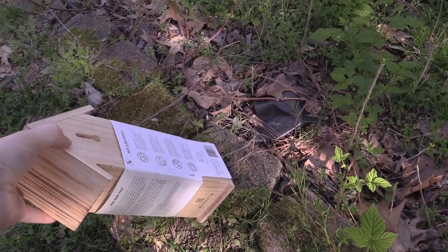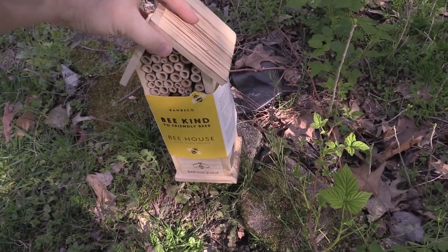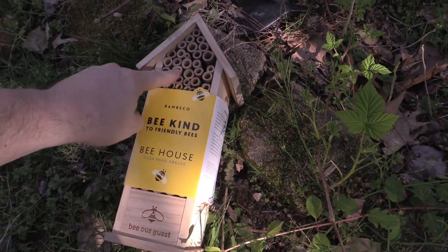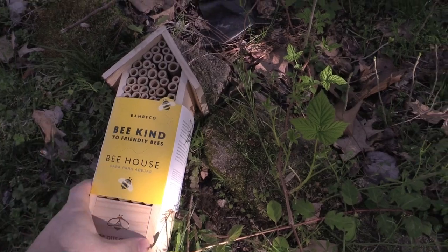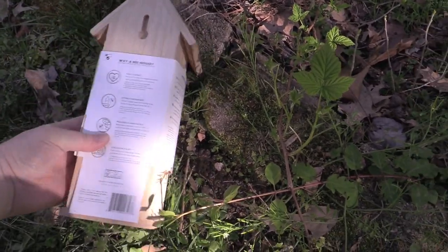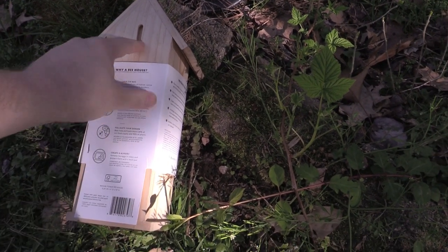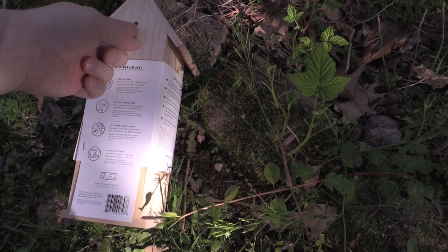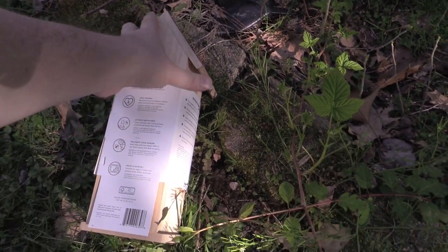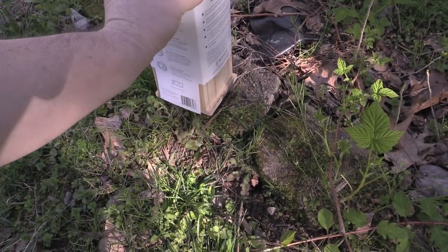It looks like it's just made out of pine, burned and treated a little bit. It's got bamboo pieces in it for each little house, some basic instructions about where to put it, and a little notch for a screw so you can hang it on a wall. There's nothing on the bottom in case you wanted to put it on a post.